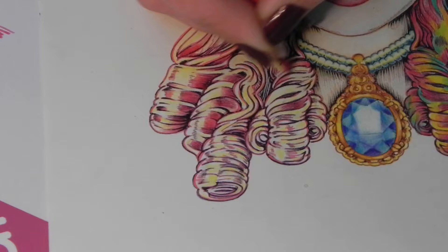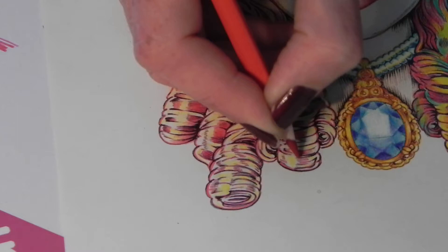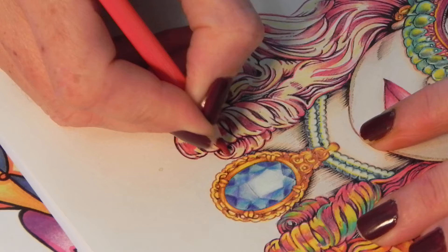We're busy with this one now. Darker on the edges, then lighter, lifting the pencil as you go — darker towards the edges of where you're coloring. So you can see what I'm doing.